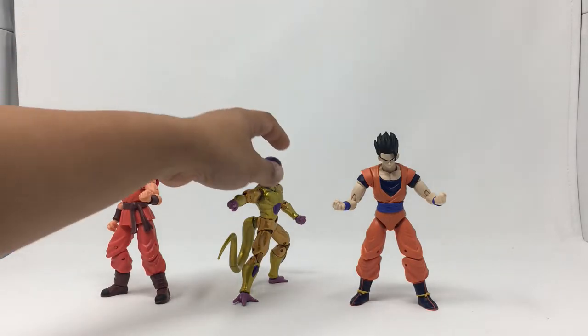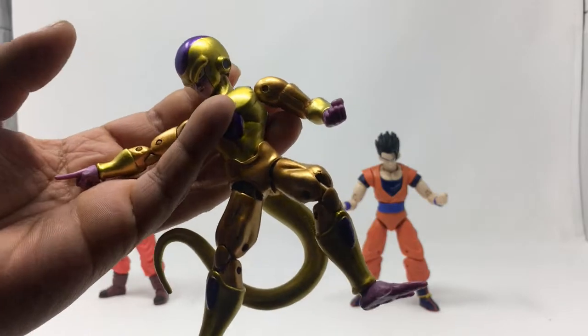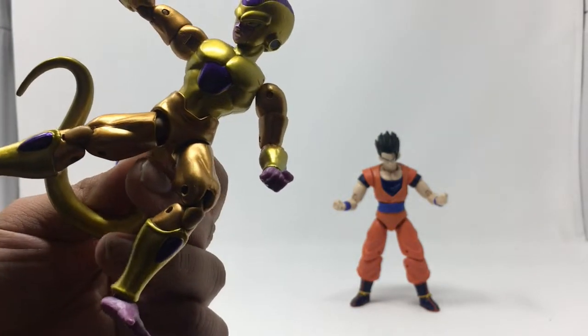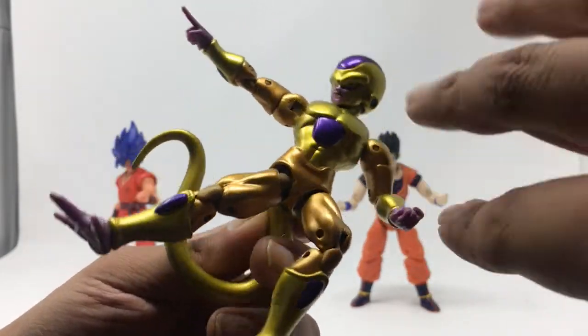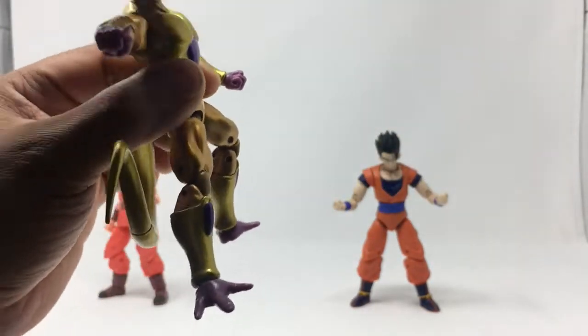The Frieza one — I really like this one, I like those paint apps. The problem is the consistency of color is a little bit different. Like, this right here is a certain gold and it gets darker gold, which they could have just easily done as a blend. But overall it's pretty good.